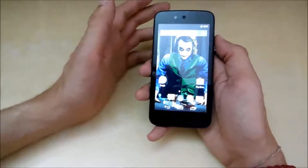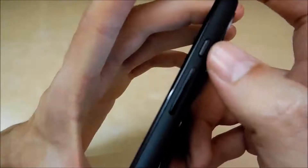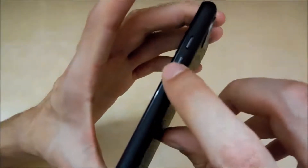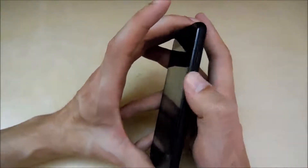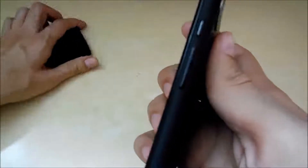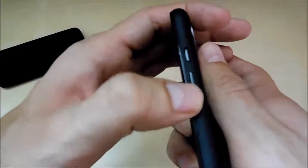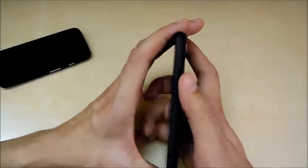The next thing I like is also related to design — the side buttons. The power and volume rocker buttons have a really good feel to them. They are solid and don't move at all — no play or clumsiness. They give good feedback when pressed, not very tight, not very soft. Unlike the Moto G's side buttons which are a bit clumsy and loose, these feel very solid and good quality.